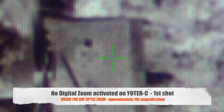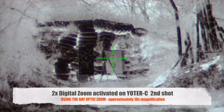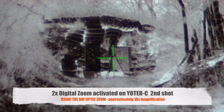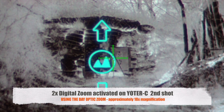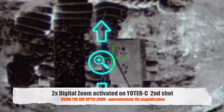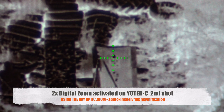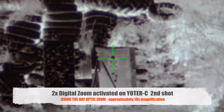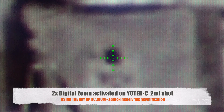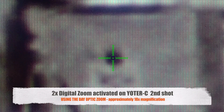That first shot was at about 18 times theoretical magnification. Now I'm coming back down to native magnification on the digital scope and inputting one zoom value — two times on the Yoder C. That's a very nice image at two times zoom. Back to five times on the digital scope — you can see how much more cropped in we are.